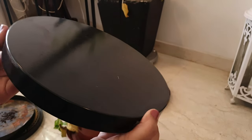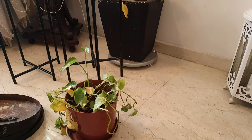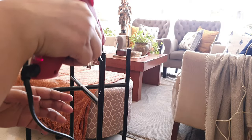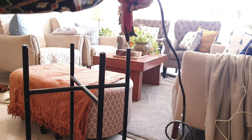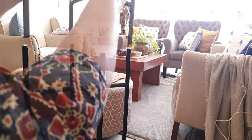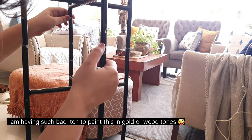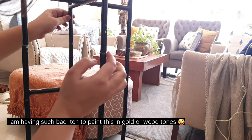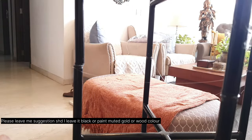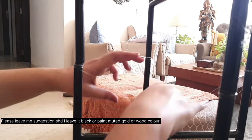I also wanted to decorate the corner in a different way and was looking for a tall corner shelf. So here is what I came up with — I added some strong hot glue on the tip of these shelves and stacked them on top of each other. They were pretty strong and there was no way they were going to topple. This came out to be such an easy DIY.